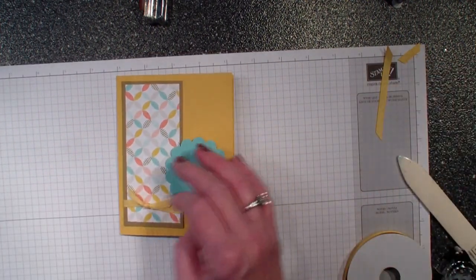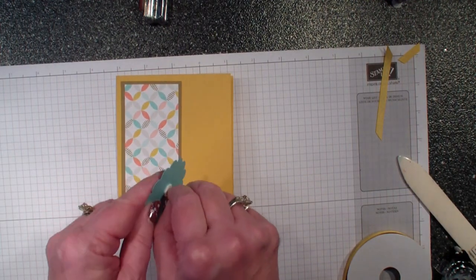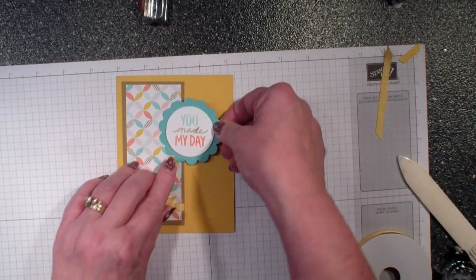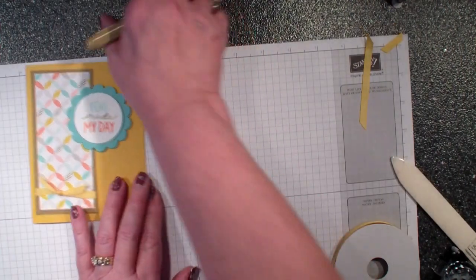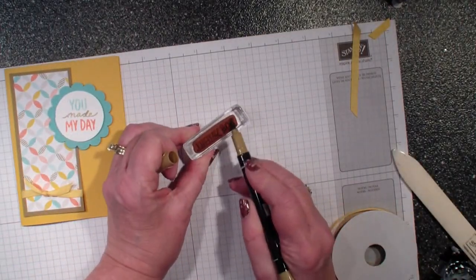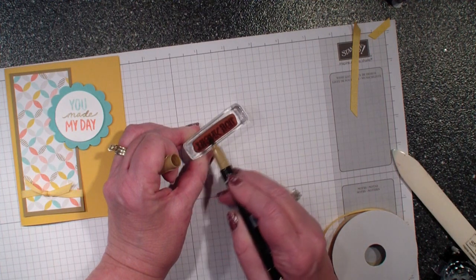Then I'm going to mount that on the front of my Crush Curie card. I'm then going to bring in the two-dimensional scallop and put that up towards the top.